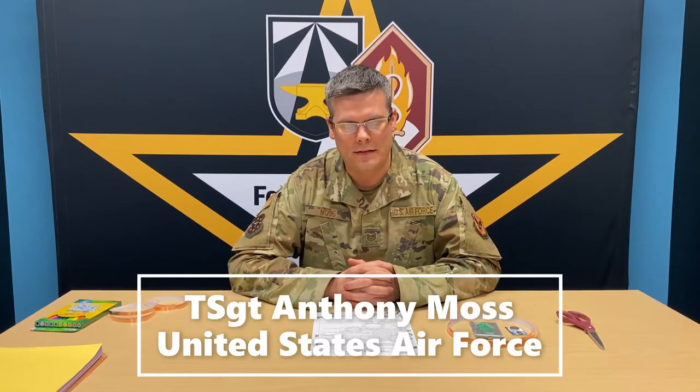Hi young minds. I am Technical Sergeant Anthony Moss. I am a biomedical equipment technician, which means I work on hospital equipment. I repair everything that you see in the doctor's office, from blood pressure cuffs to defibrillators to x-ray machines, everything. A big part of my job is electronics, so today we're going to talk about some electronics.